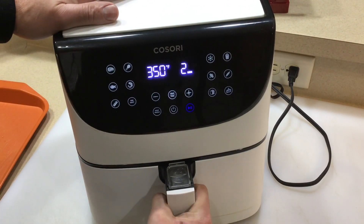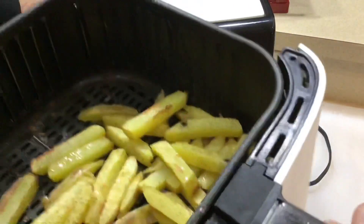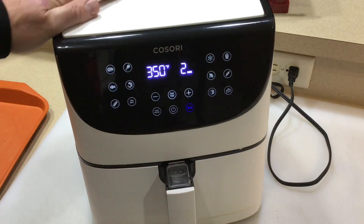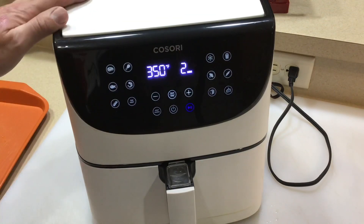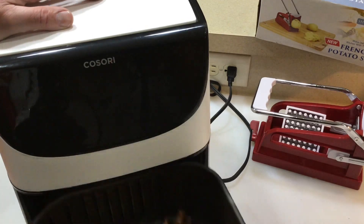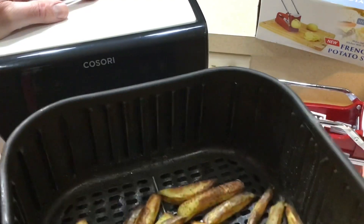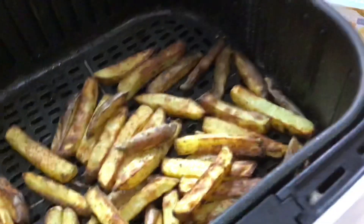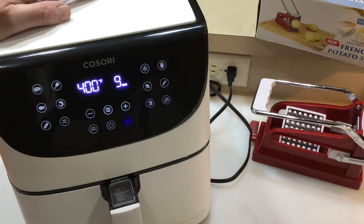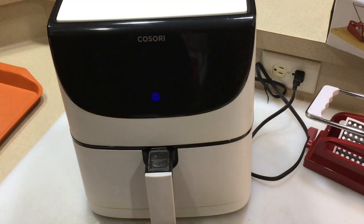12 minutes into it, let's take a quick look, shall we? Oh man. Back on the go — give you a quick look-see as we proceed. All right, folks — 21 minutes. Let's take a quick look, shall we? Oh man, those are looking about done. I'm going to let them go maybe a minute or two, and then I'll take them off. Give you a look-see once they're plated up. Oh man, I'm getting hungry. Oh man, look at that — French fries!